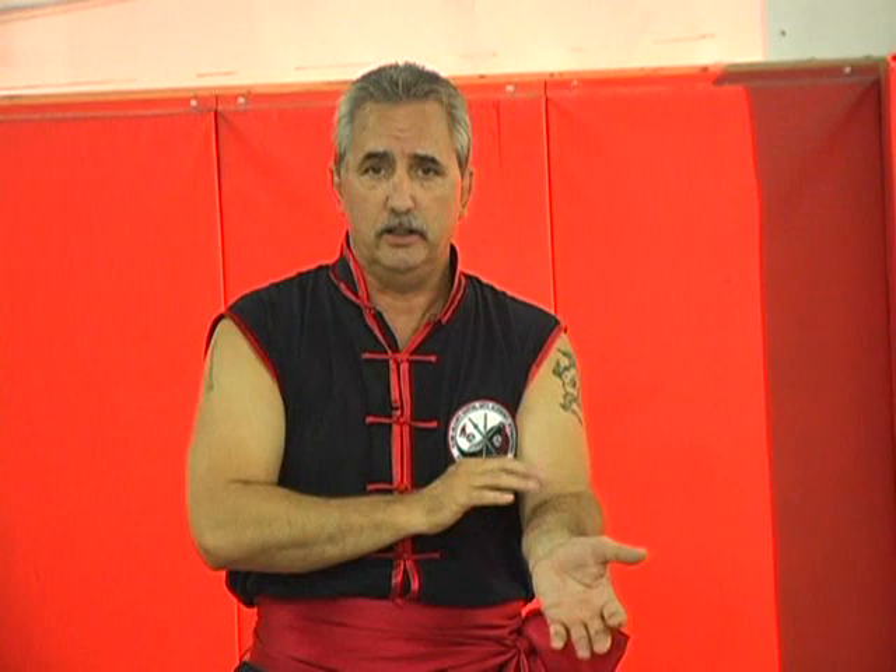Remember, the first thing we always deal with is the immediate threat. We misdirect. At the same time of misdirection, you're actually cracking or stunning different areas as you crush into the body of that attack.